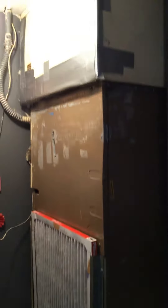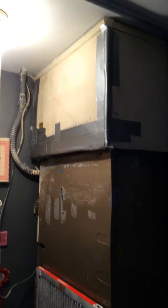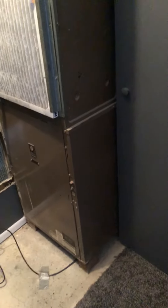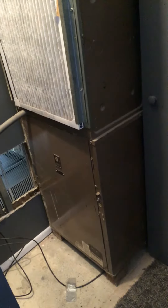That's the only return side. The measurements on this are 23 and 3/4 by 75 inches. It drops into the return/supply plenum. The measurements for that are 75 inches high, 23 and 3/4 inches wide, and 15 inches deep.